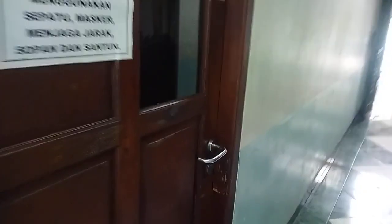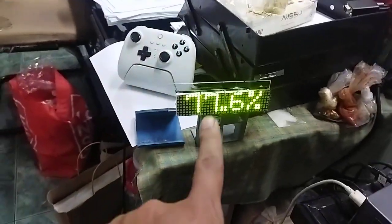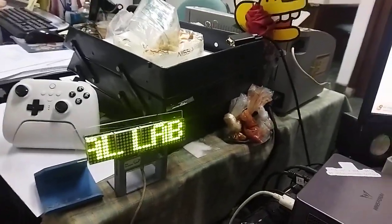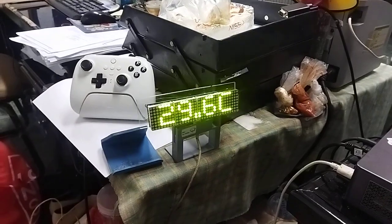Now the moment of truth — are we still receiving data on the receiver side? Even though it's a couple of rooms away, we are still receiving data from the sender in the digital lab monitor.